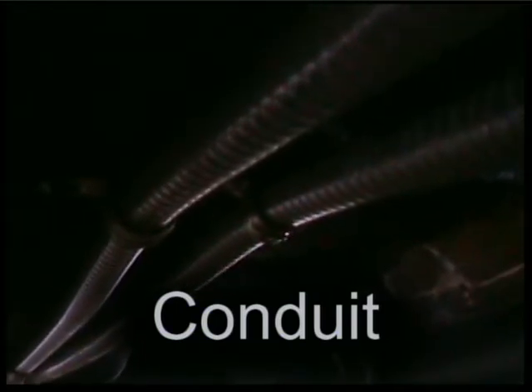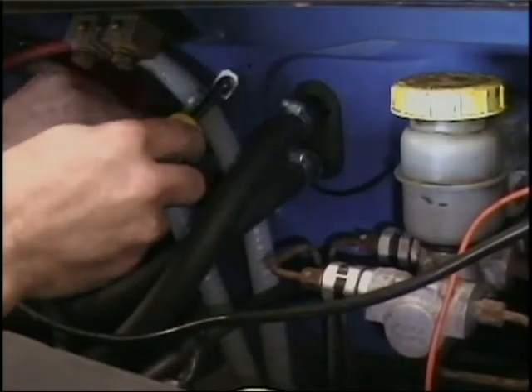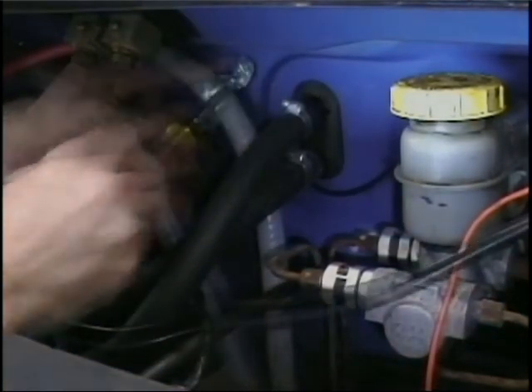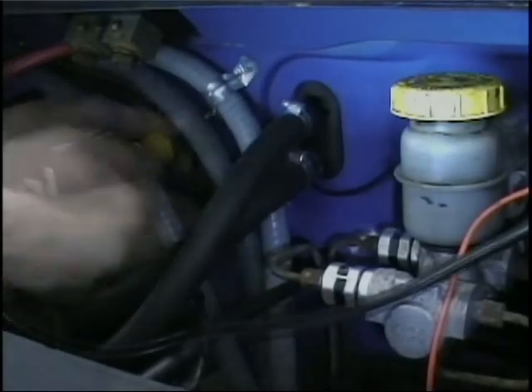Here you see the conduit running from the trunk to the engine compartment. The two-gauge wire is inside. I used black for negative and red for positive.